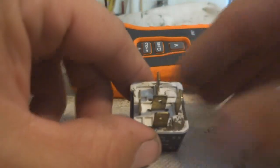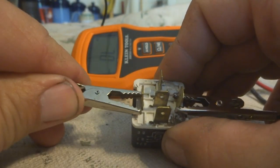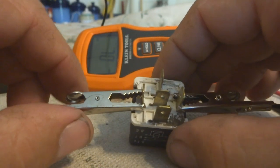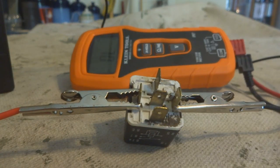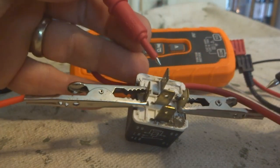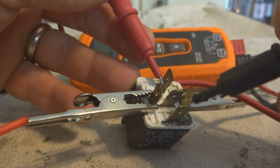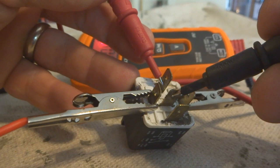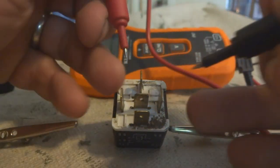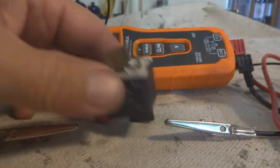Now let's hook up the bad relay. First, hook up the power — and you'll notice right away there's no click. This relay is not doing anything, there's no switching action. We already know it's a bad relay because of that. Checking with the multimeter, we get nothing where we should, and we still have a connection in the wrong state even with power connected. So we know this relay is bad.